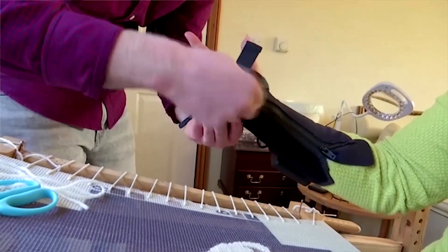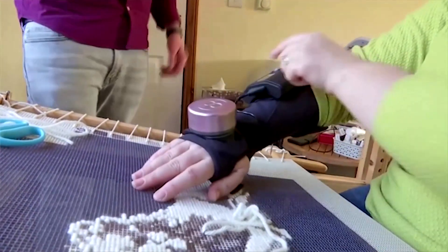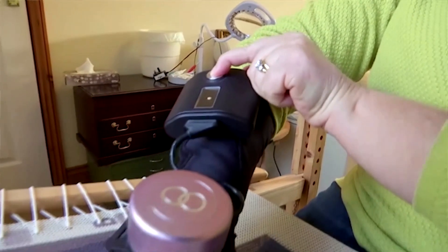Essential tremor is quite a hidden disability. You don't see how much it affects us, how our muscles hurt, the beating they take with the tremor on the move all day. As soon as you put the gyro glove on, it puts your muscles at ease. They're not under so much pressure all the time.